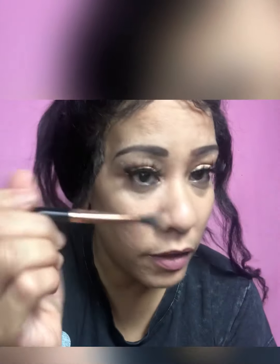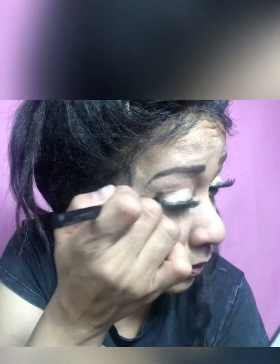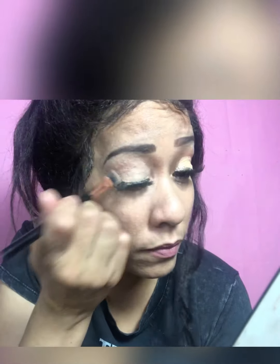By the way, these lashes are by Lady Juan Collection in the style With Speed. I'm going to go in with this eyeshadow brush that I bought somewhere a long time ago, and just blend everything down to set the base.